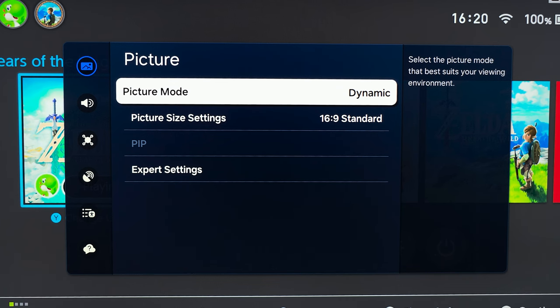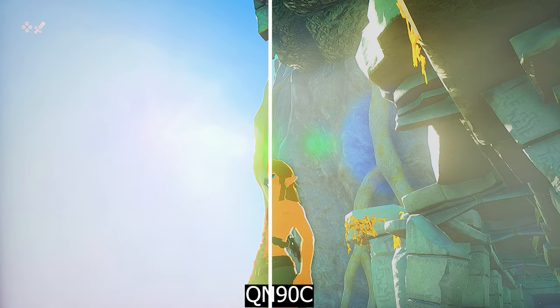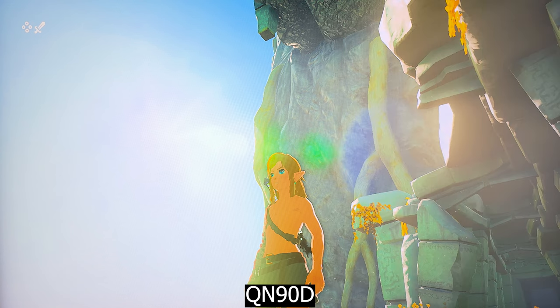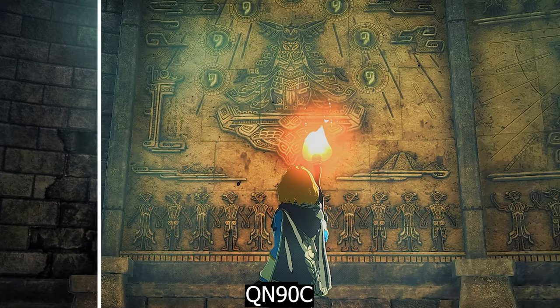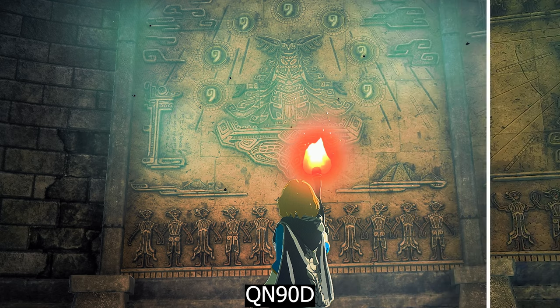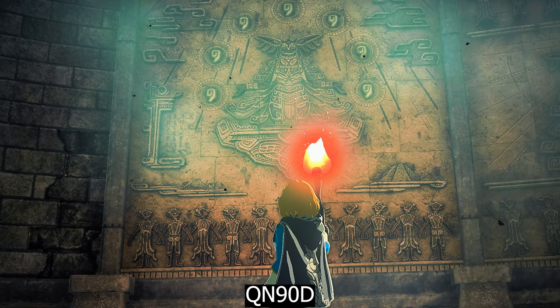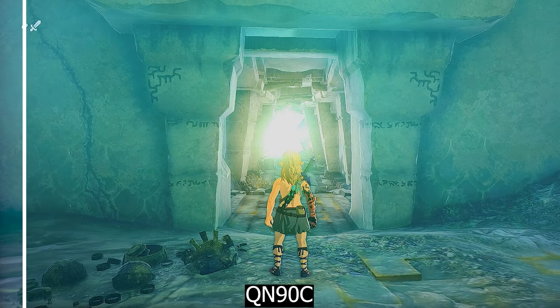Then I wanted to compare them on the Nintendo Switch, which maxes out at 1080p for TV input, so theoretically it should upscale it. Keep in mind that upscaling doesn't work in game mode nor when using HDMI for PC, so I had to turn off game mode to ensure it's upscaling the image. Here is the difference — while it's not as dramatic as it was with the movie, I really love the image on the QN90D. It's fixing many of the Switch hardware shortcomings: the noisy looking and the undefined details.